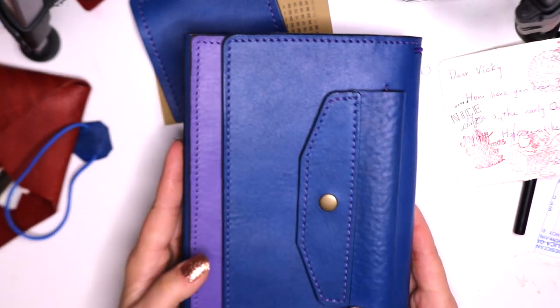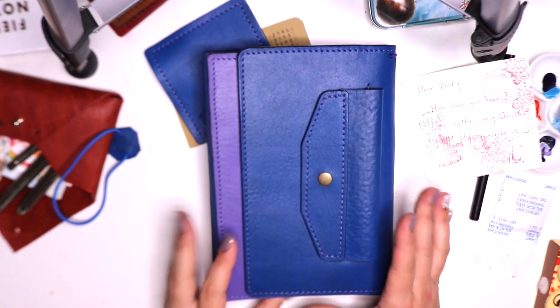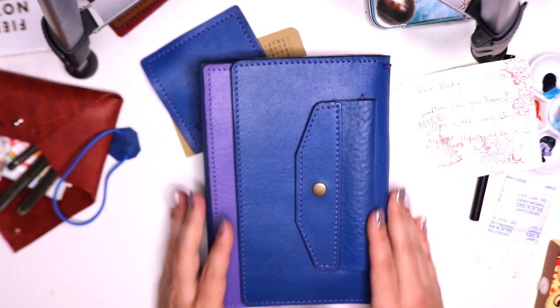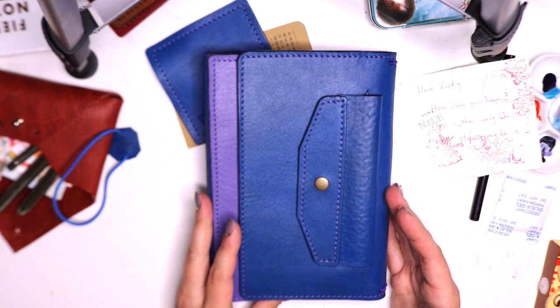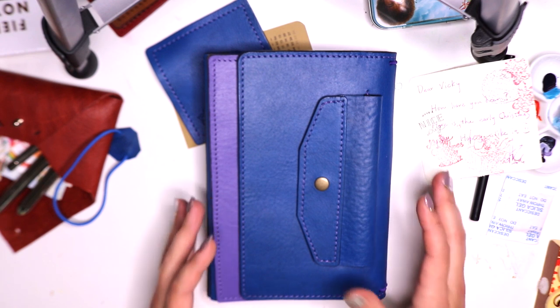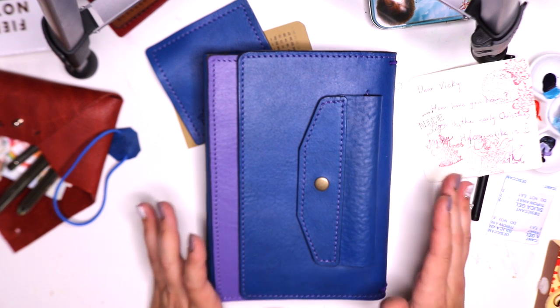Oh my goodness, look at this beautiful piece of work. Let me zoom out just a little bit to give you a full view of what is in front of me, because this is so beautiful. I take all of the traveler's notebooks that I purchase and are sent to me as works of art — they are coming from artisans from all over the world, and I absolutely appreciate and love that so much.